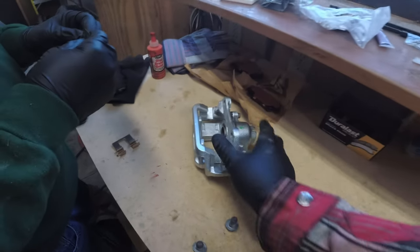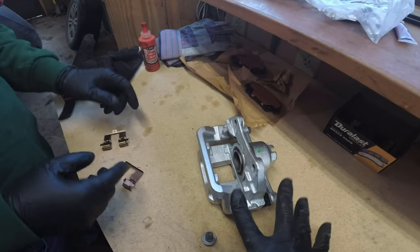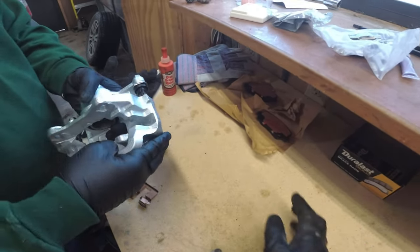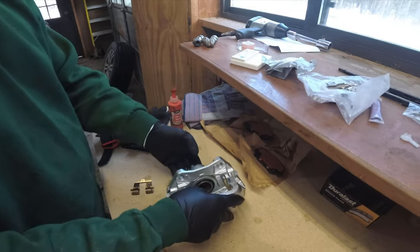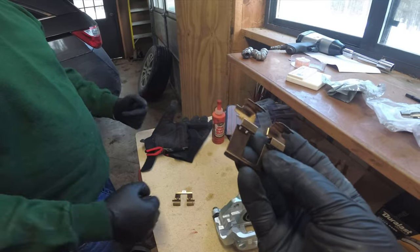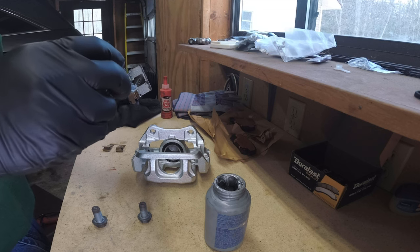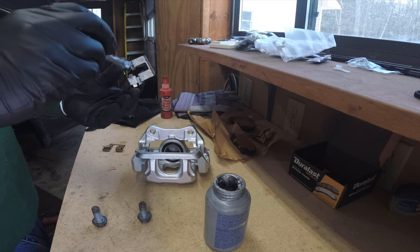Here's our fresh brand new caliper. The instructions say not to disassemble it, and we didn't for the other side — we left everything assembled. Check the torque on the caliper bolts to make sure they're snug from the factory. The pins are already lubed. We have new shim hardware, and before we put these on we're going to add a little bit of never-seize — it's easier to apply to the shim than to the caliper. Don't need a lot.